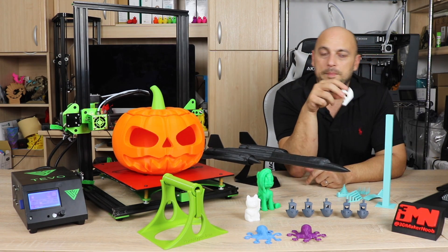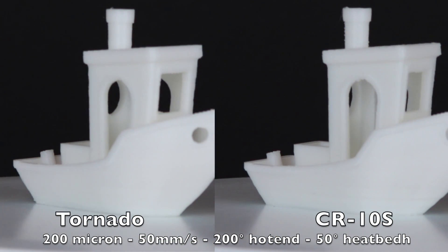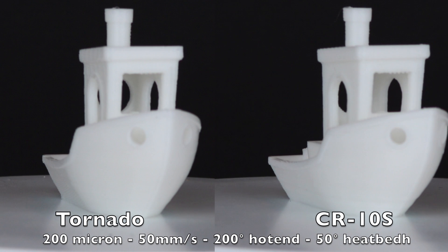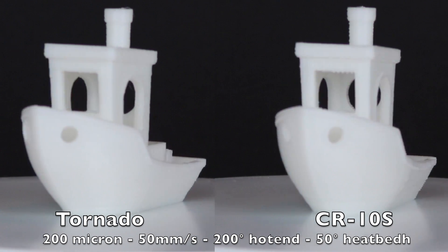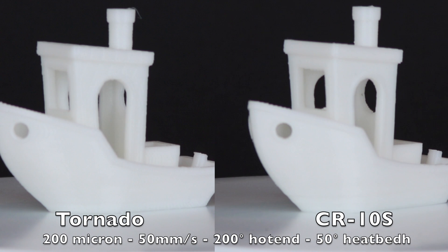Next up is the 3D Benchy in unbranded Chinese PLA. And the results are actually not bad at all. I have to say for 50 millimeters a second and 200 microns, the result is quite impressive. It prints extremely well in cheap PLA. Once again, almost identical to the CR-10.